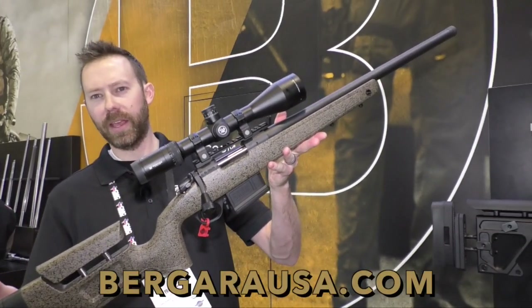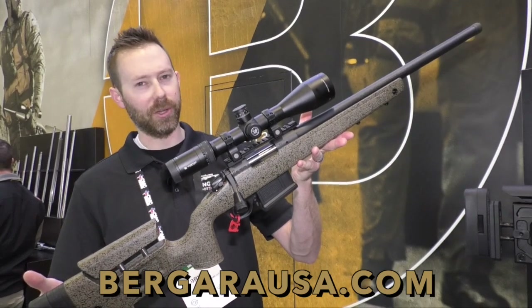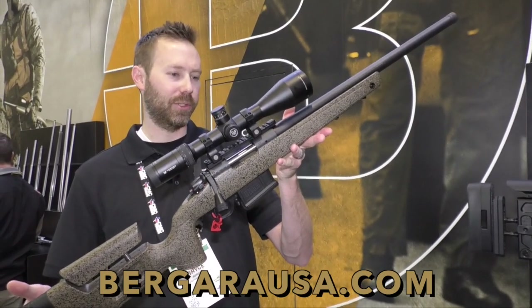Do these come in a left-handed option as well? No left hand yet — sorry, Mike. I'm sure they will eventually.